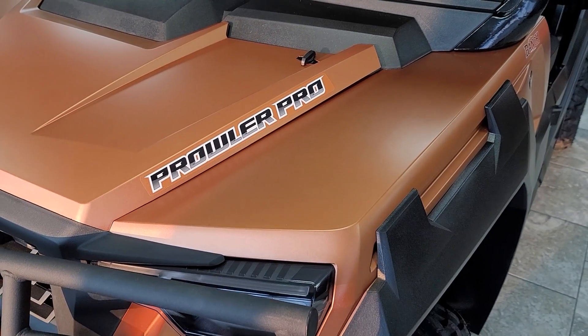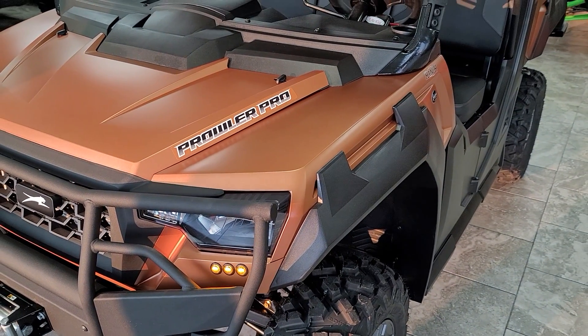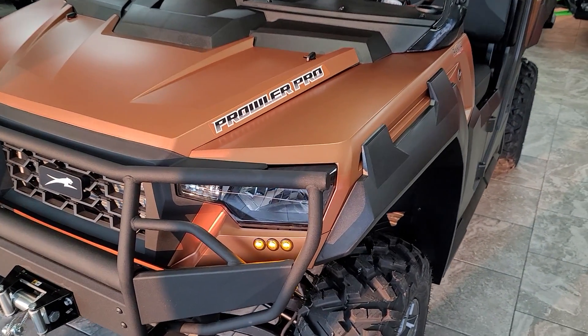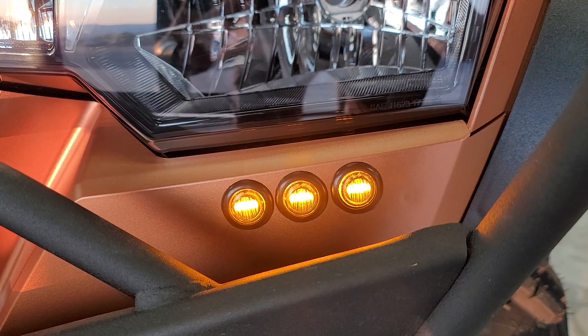Hey everybody, it's Jared here at Big Pine Sports. You're looking at a 2021 Arctic Cat Prowler Pro Ranch Edition. We've just installed the RICO Street Legal Kit on it. Wanted to do a walk around and show you a little bit about the kit.